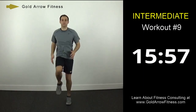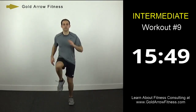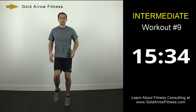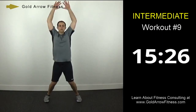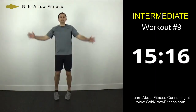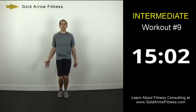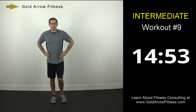Mix in some high knees. Try to get your knees all the way up to your waist. Stay nice and relaxed in your upper body — still pump the arms. Okay, jumping jacks. Extend your arms all the way over your head. Alright, so that's the warm up.